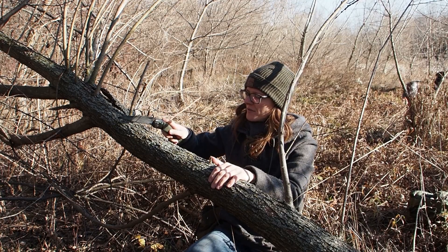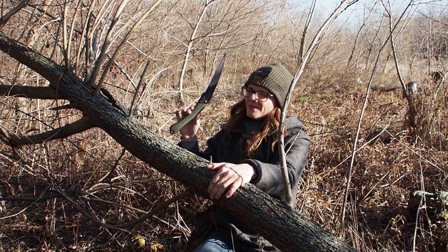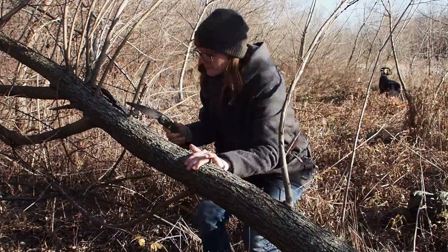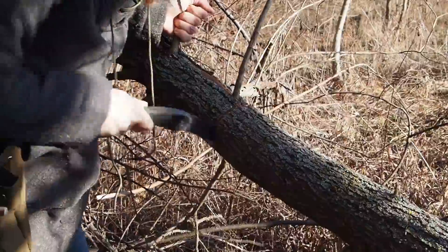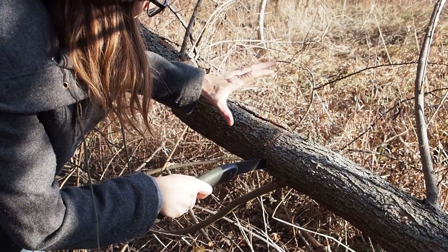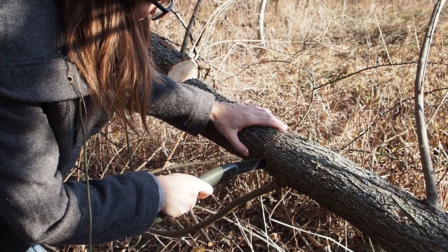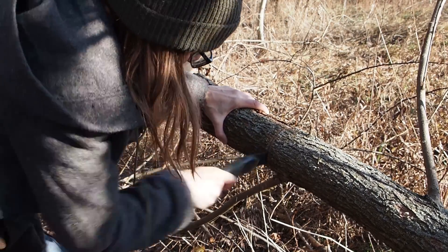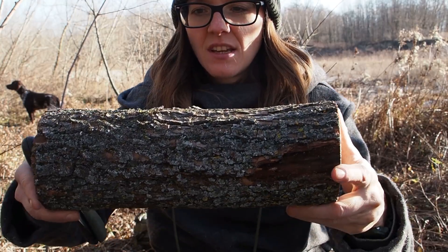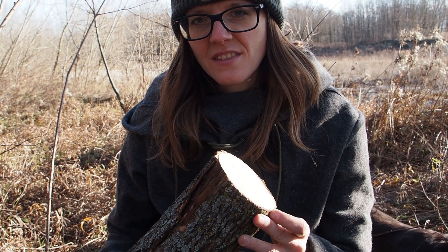Now I'm going to take my saw and cut off this section. Theoretically you can take your knife or your axe to do this job too, but the saw comes in really handy because you want a nice small log with a clean end at both sides. Make sure that you are holding the log so that it doesn't break down because of its own weight. It's really important that the log is in one piece and doesn't have any cracks. I've sawed off this almost perfect log — it has a little bit of a curve but that's going to be fine. Now I'm going to strip off the bark and then continue processing the water container.